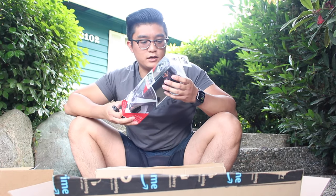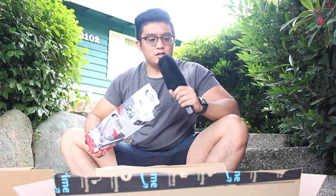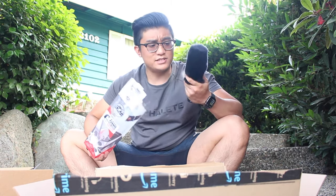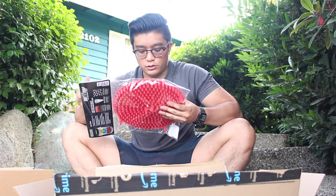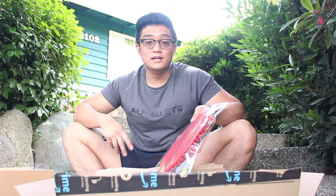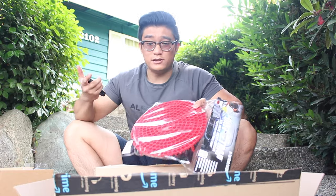Next up, we have a wheel washer brush - definitely needed this. It's by Chemical Guys again - not sponsored. The wheel washer brush is kind of already open. Wow, this is really soft. It looks a lot tougher in the pictures, but this is really soft - I guess it really should be because it's for your wheels. Next, I needed the grid guard - the grid to put in the bucket so you don't get all the dirt back on your wash mitt. I think I just grabbed one - if I need the other I'll get it.